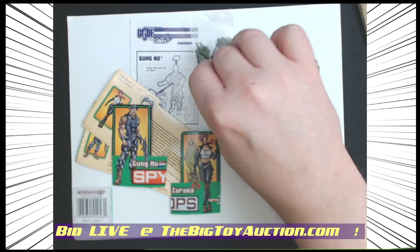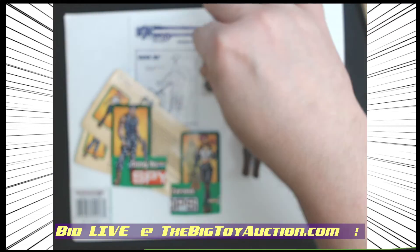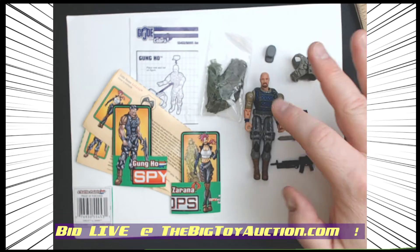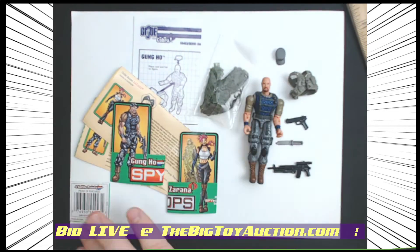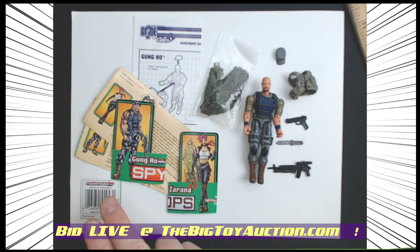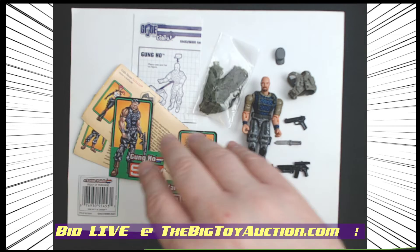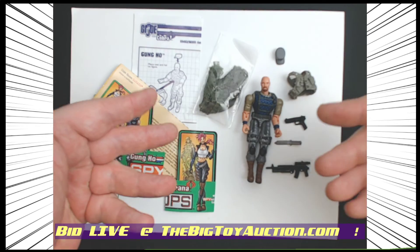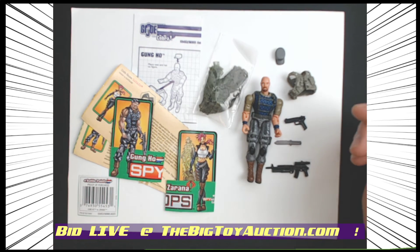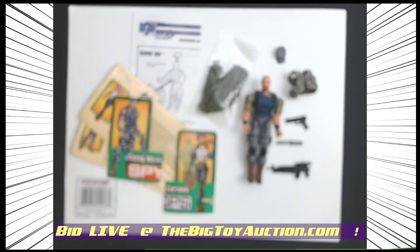I think it's worth the price of admission just for this gilly suit — never been opened. A really nice piece for you collectors, and of course the UPC code with battle points. Head on over to thebigauction.com where you'll get all of these for one bid. Leave your bid now — everything's live and ready to go — or join us live on auction day where you can increase your chance of winning by defending your bids. We look forward to seeing you at the auction.